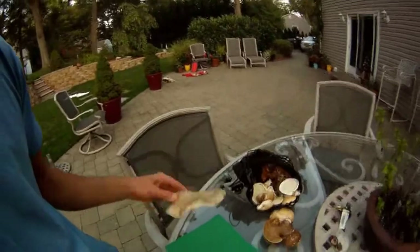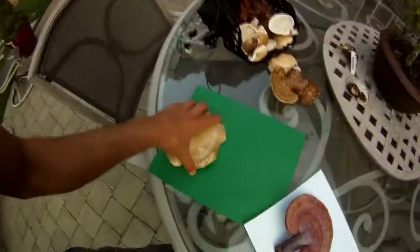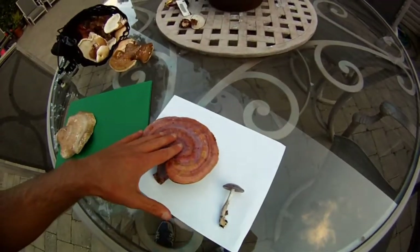I got some birch polypore, Reishi, and a purple mushroom. This one I believe has white spores so I put it on a green background. The Reishi is going to be on white because Reishi spores are usually around purple. I'm not sure if the purple mushroom's spores are a darker or lighter color, but hopefully darker.